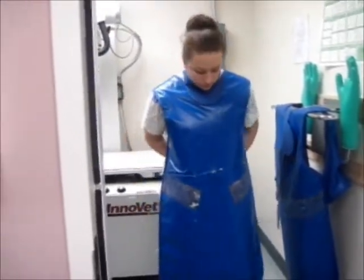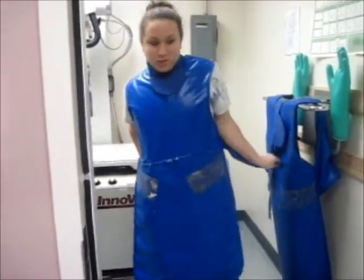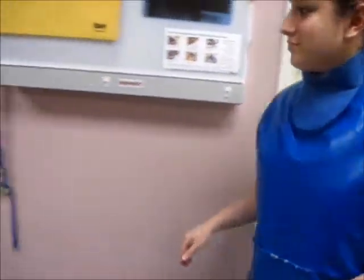You first want to put on all your personal protective equipment, which includes your thyroid shield, lead apron, and a dosimetry badge. If you are doing manual restraint, lead gloves would be needed also.